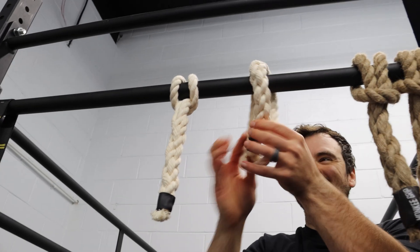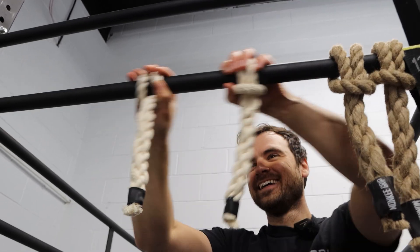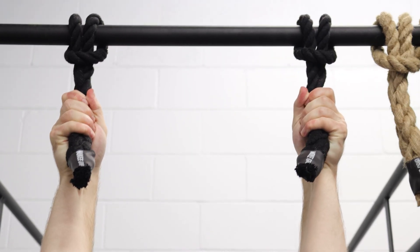Strong tendons mean better power transfer, faster lifts, and fewer injuries. That's why elite athletes like climbers, fighters, and soldiers train for tendon resilience first. Muscle is just the engine. Tendons are the transmission. Without them, you're not building for real-world strength.